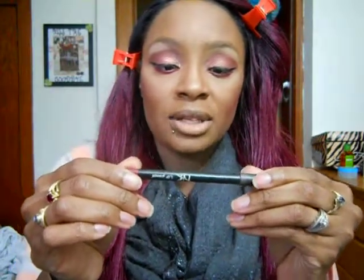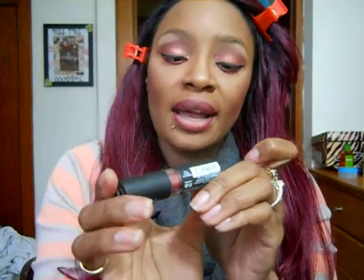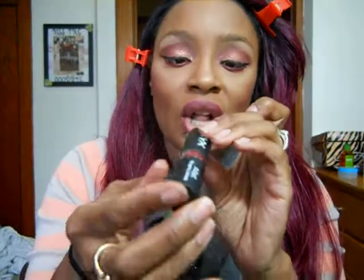Next we're on to the lips. I'm using an NK lip pencil in the color red - I believe I got this from the dollar store. I'm just going to line my lips real good. I just line pretty quickly because I have really big full lips. Fill in my lips a little bit. The lipstick we're using is the NYX Matte Rouge lipstick in the color Alabama, which I have not used yet, but it is a gorgeous brick red. So pretty. Love it.